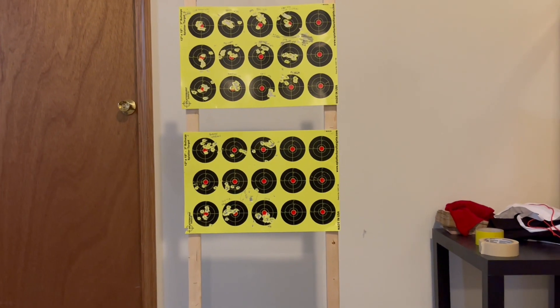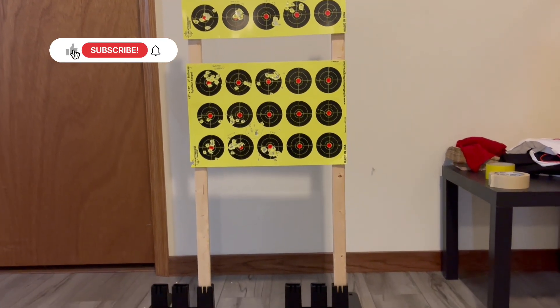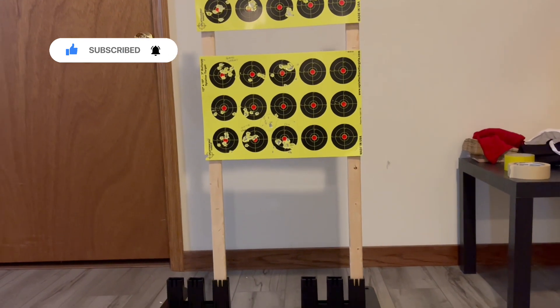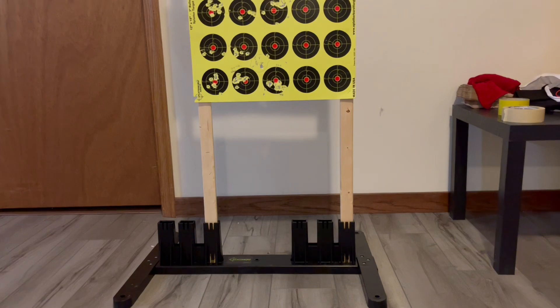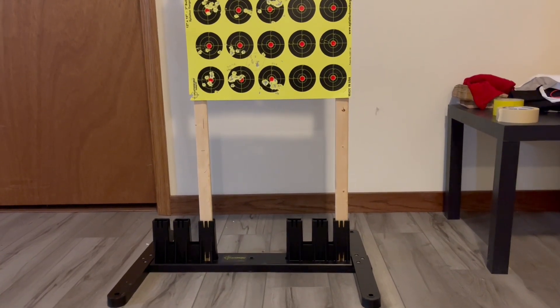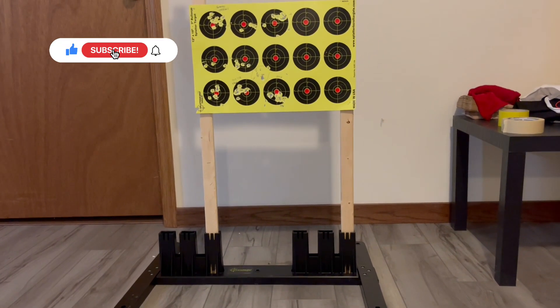Welcome to another episode of Airguns and Pesting Channel. I just received this from Amazon — it's a Splatterverse target stand, all made in some type of plastic polymer. Very nice setup; it'll hold from 6 to 24 inch targets.